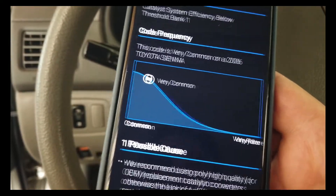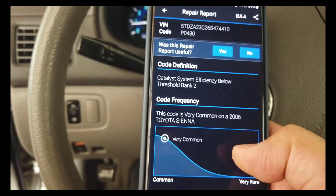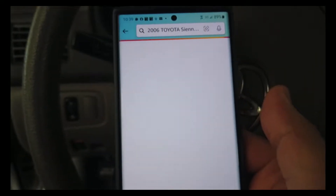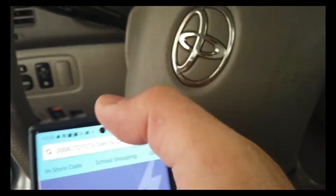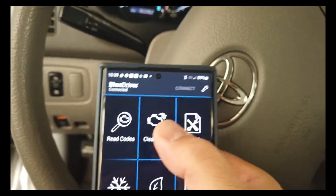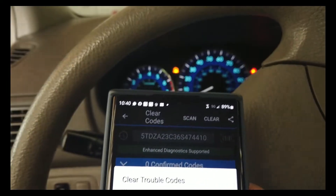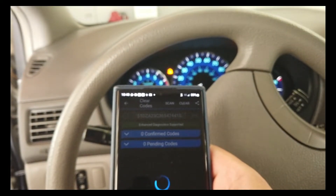Let's go to the second code — also very commonly reported: replacement catalytic converter. We're going to clear codes — all codes. The check engine light should go away soon. With the OBD2 sensor, the hardwired one, it's almost immediate. This BlueDriver one takes a while — I think it's wiping down everything. It's going to take a while, so we'll let this finish and come back.